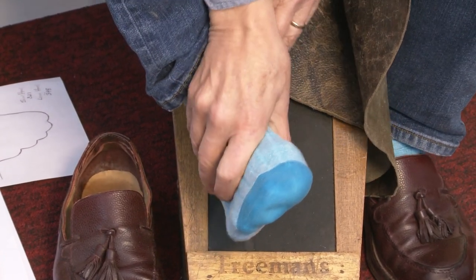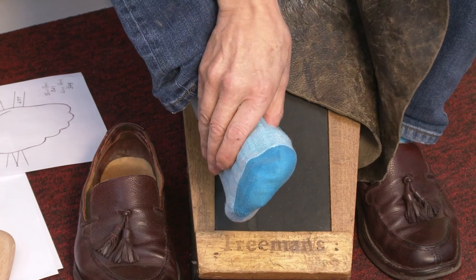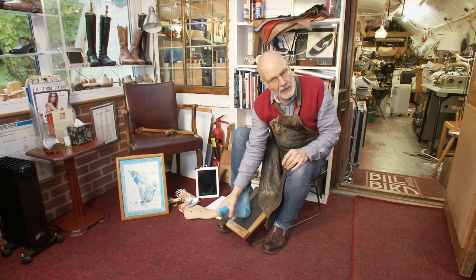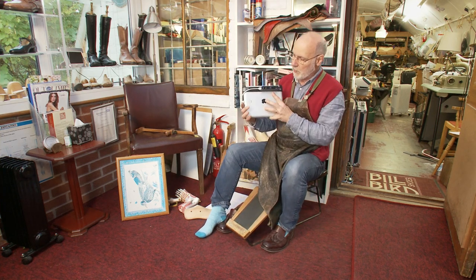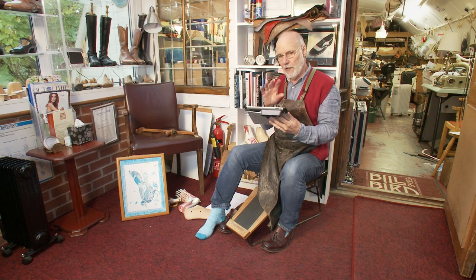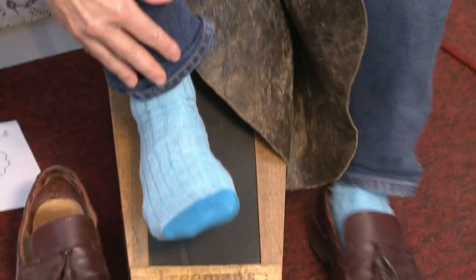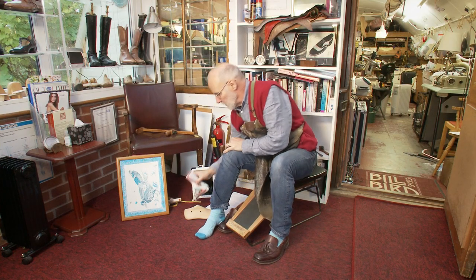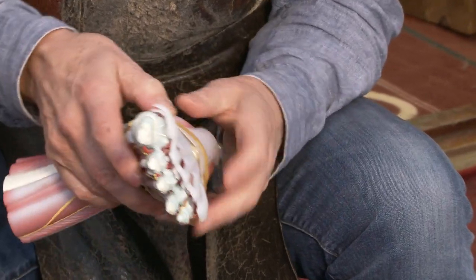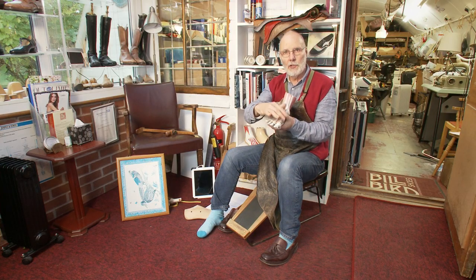When measuring for a bespoke orthopedic last, it's as much to do with palpating the foot — sensitively feeling and exploring it to find where the bony structures are, where the joints bend, where the soft and firm tissues are, and how flexible the foot is. A lot of people ask whether a 3D scanner will eventually replace this process. A scanner measures the surface of the foot — the skin or the sock — but it doesn't tell you what's underneath. This model of a foot with the skin removed shows it's full of tendons, ligaments, bones, muscles, and flexible joints — none of which you get from a scan.